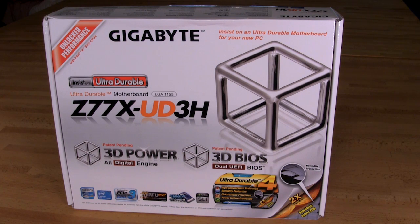Alright, so welcome back to Decrypted Tech and inside our lab. Today up on the bench we have one of Gigabyte's Z77 boards. This is going to be the Z77X-UD3H. It is one of Gigabyte's lower end boards. You have the UD5 and some other boards above this one, but it's sort of your mainstream, entry level gateway into Gigabyte's line of Z77 boards.